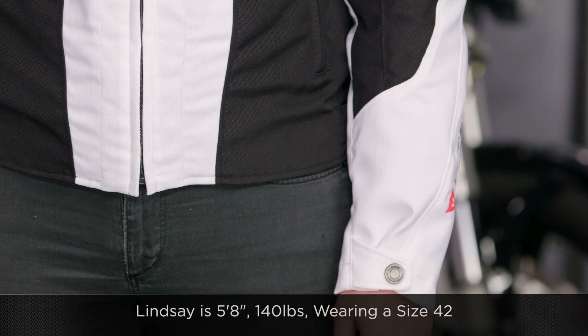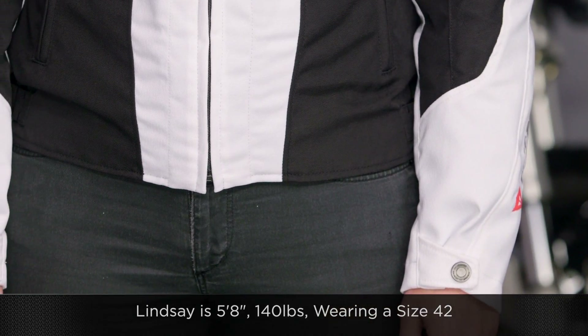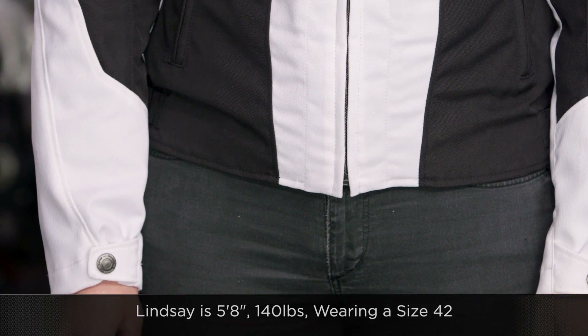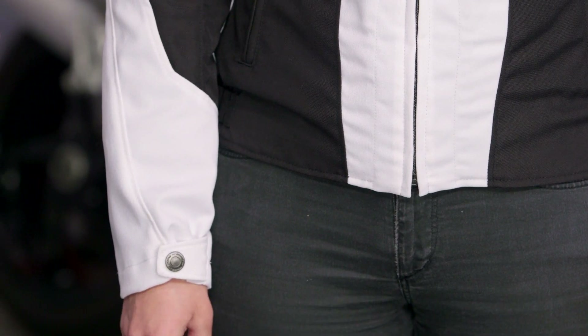Quick note on sizing: Lindsay to my left is 5'8", 140 lbs, wearing a size 42. You can see how it fits on her frame — aggressive, but not overly race aggressive. It's not all stretch material. Use a size chart; shouldn't be any surprises there.